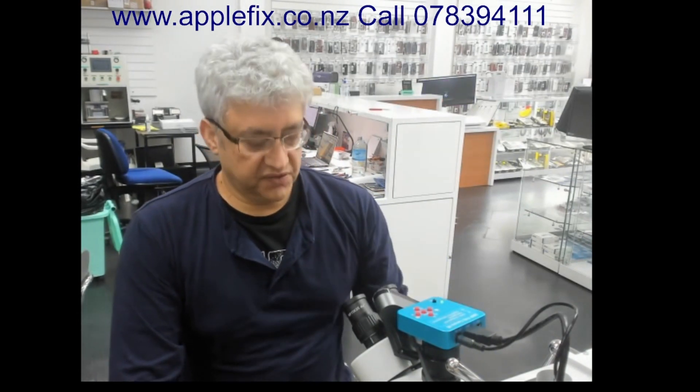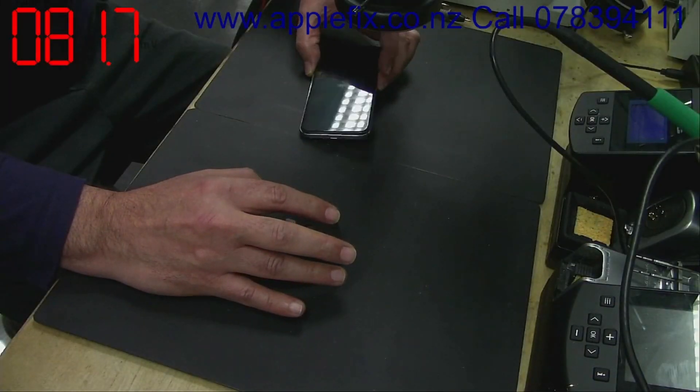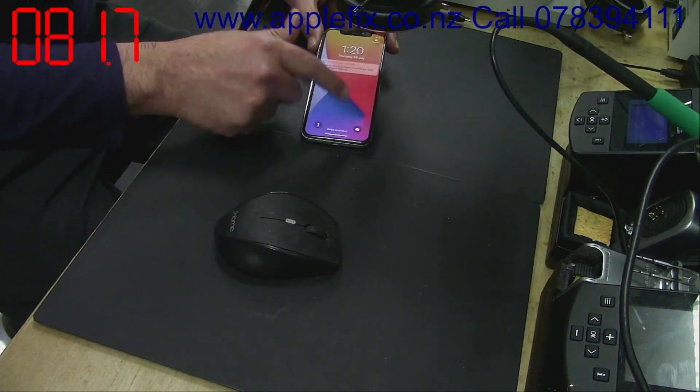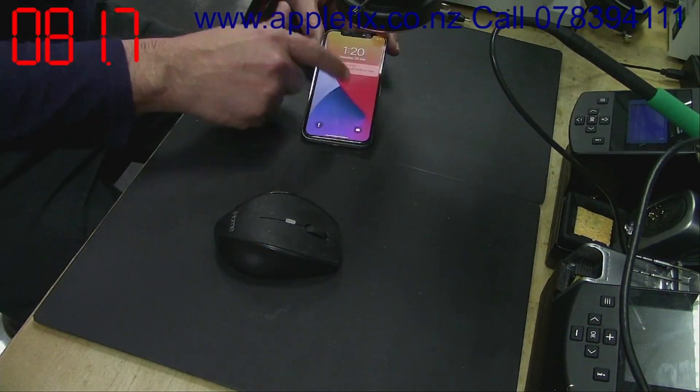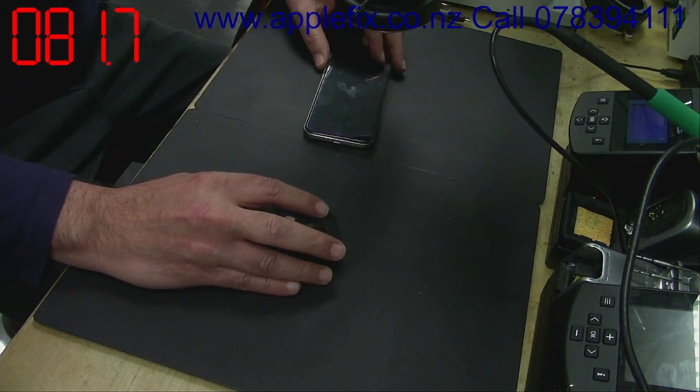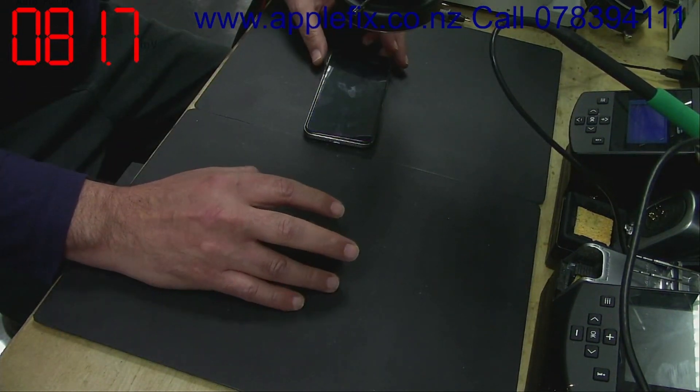Hello guys, I will be working on an iPhone X today. It was sent to us with liquid damage. They have done an ultrasonic clean but the touch is still not working. They have also tried with a new screen.